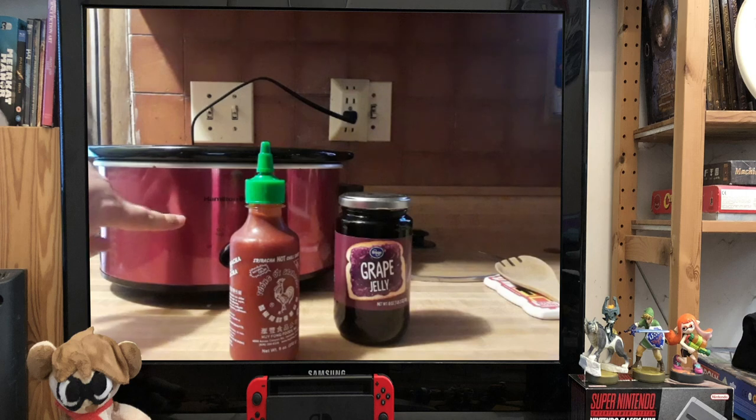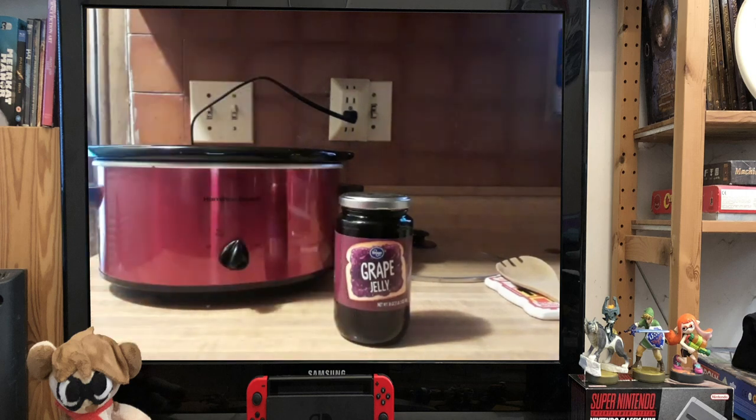Our first step, after setting our crock pot to low, is we are going to take our whole bottle of sriracha sauce and we're just going to dump this bad boy right in.